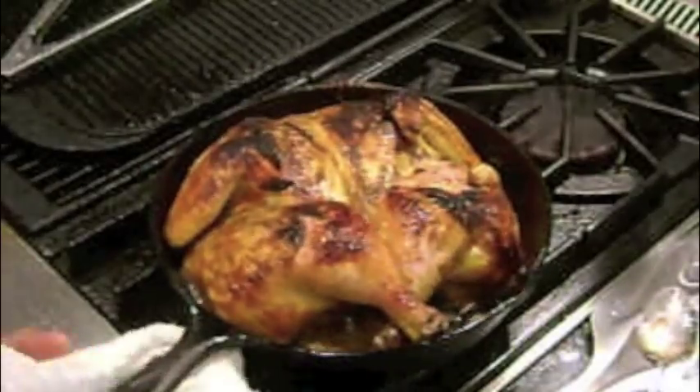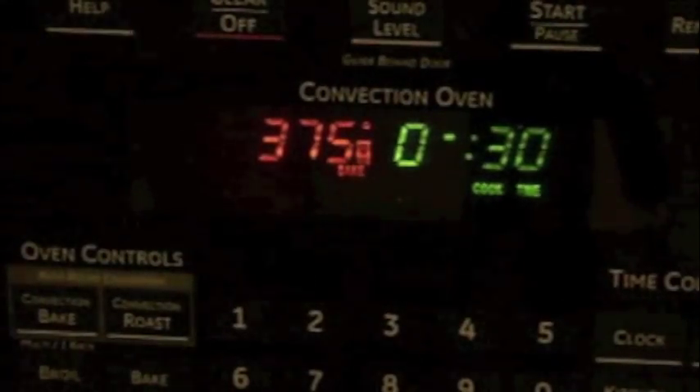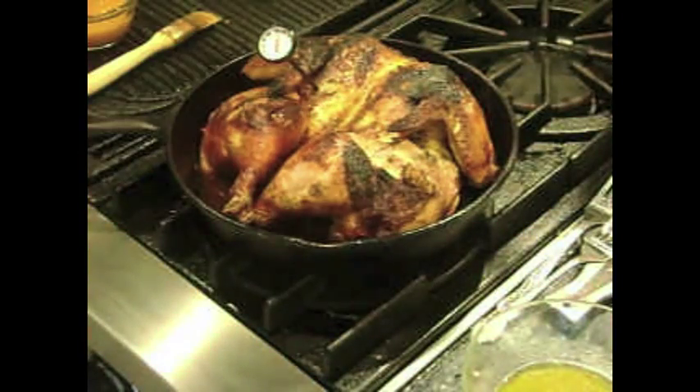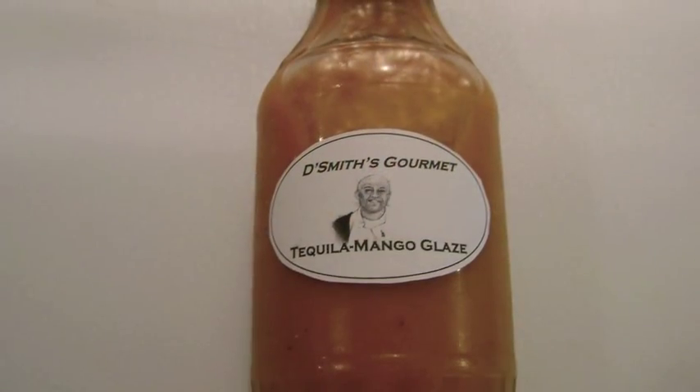After a couple of minutes, add the chicken to a 375 degree oven for 30 minutes. After 30 minutes, remove the chicken from the oven and check the internal temperature with a meat thermometer. I'm looking for 165 to 170 degrees.